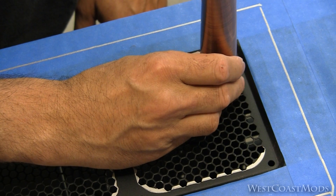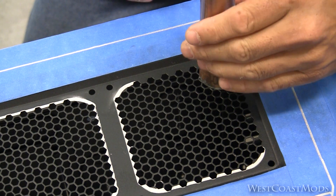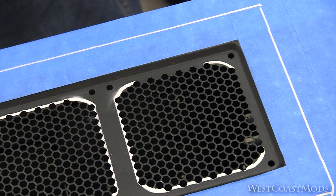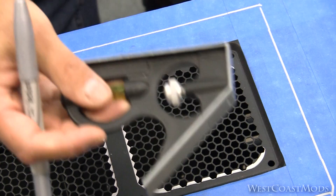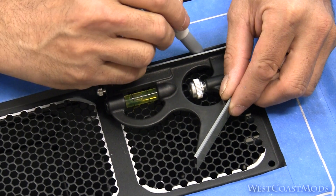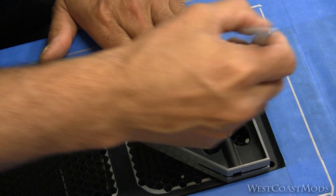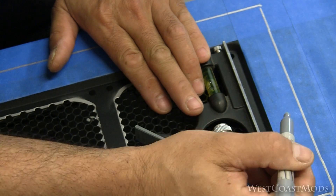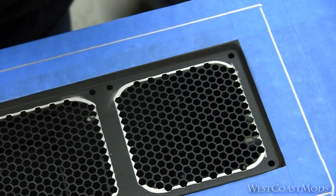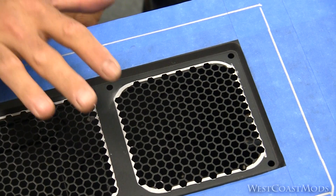So we'll go ahead and mark this one down here. And then just to get the straight lines, I took a tri-square and took the ruler out of it and connected the lines there. Alright, so there we have it. I'm going to go ahead and cut these out.